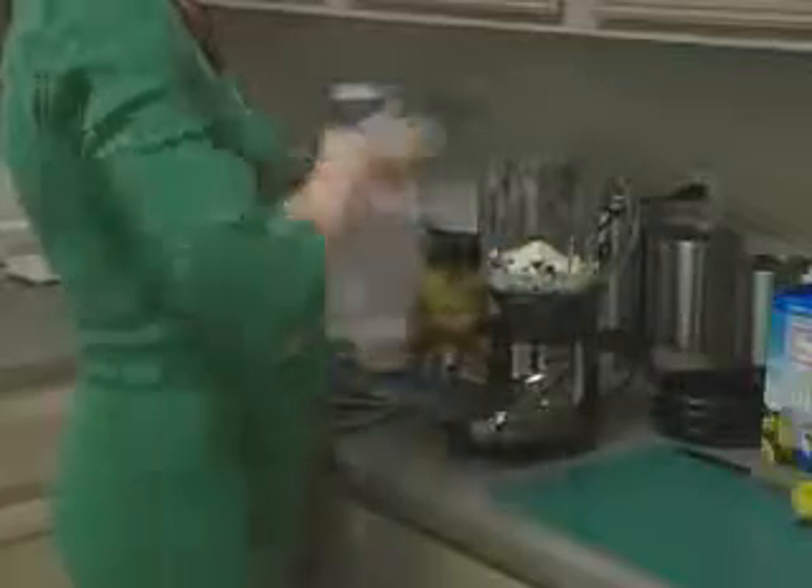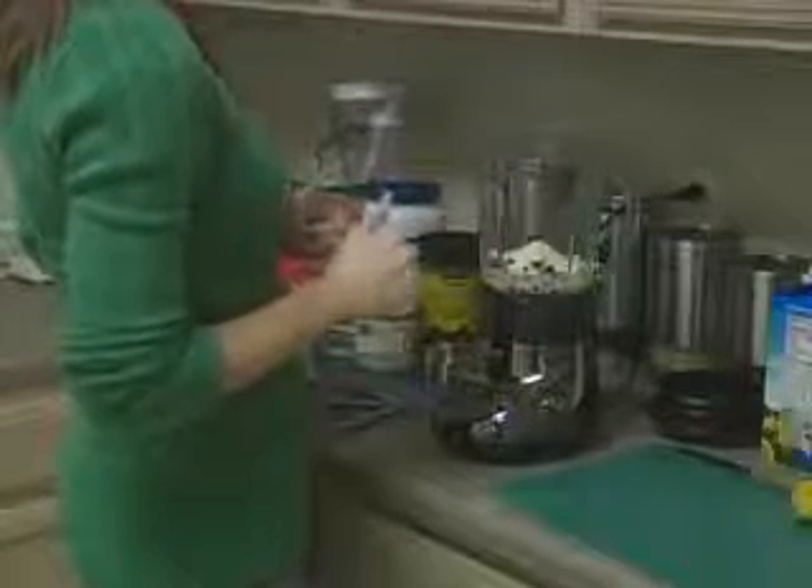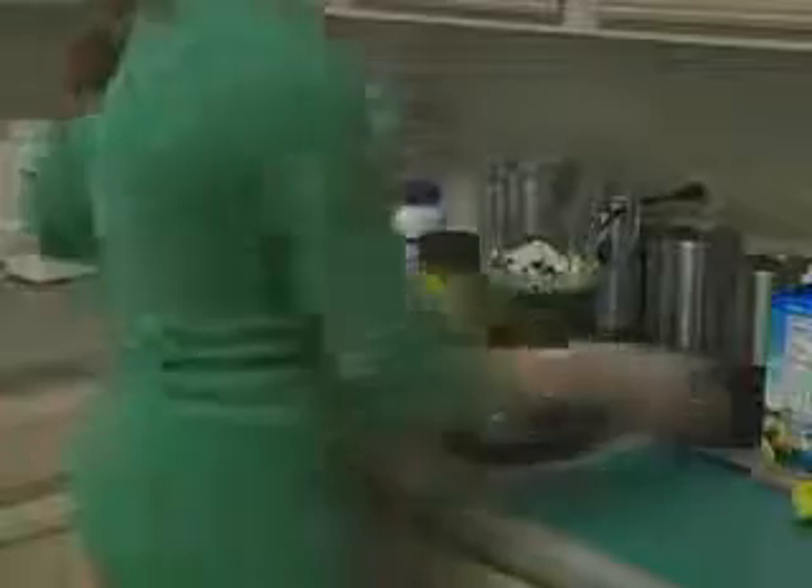Now we're going to add our protein powder — just one scoop. That has about 20 grams of protein, which is a great amount to add to a smoothie. The other reason I like whey protein is because it fluffs up the smoothie and provides more of a fullness factor. All right, I believe that is it — so now we can blend.